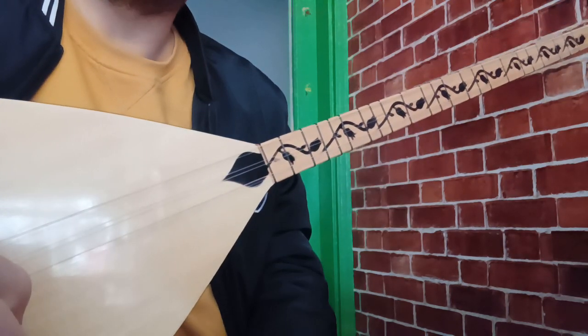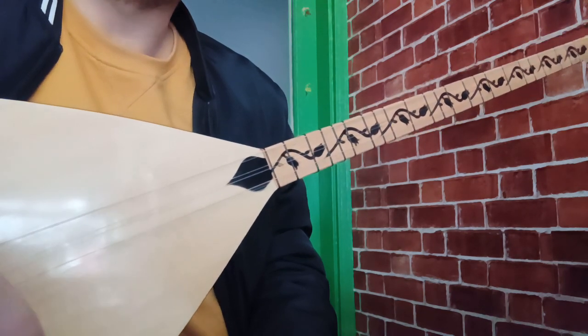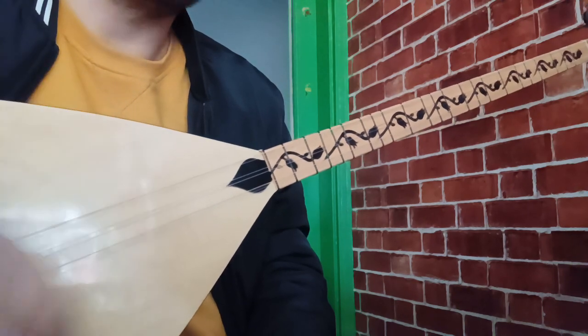Derse geçmeden önce küçük bir hatırlatma: her akşam saat 9'da yeni bir ders videomuz yayına giriyor. Bizlere destek amacıyla videolarımıza beğeni bırakabilirsiniz. Desteklerinizi bekliyoruz arkadaşlar.